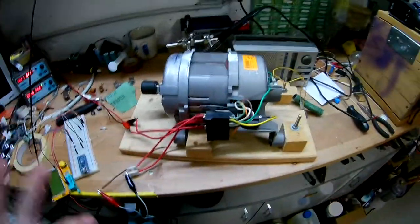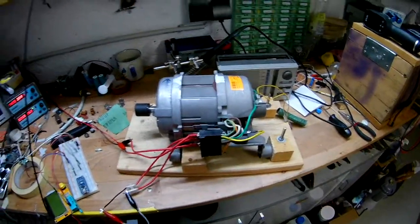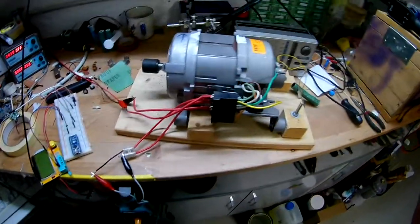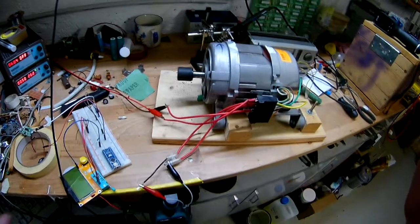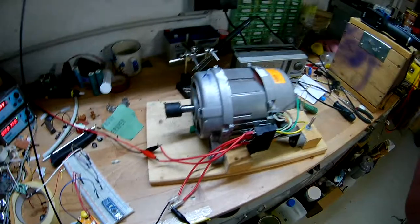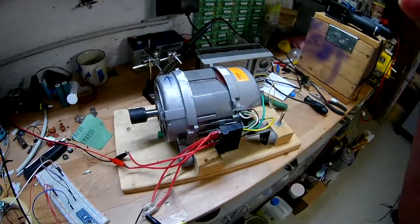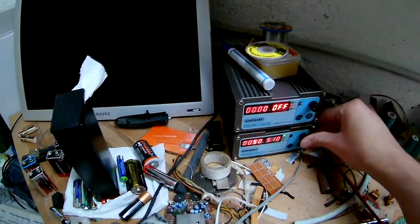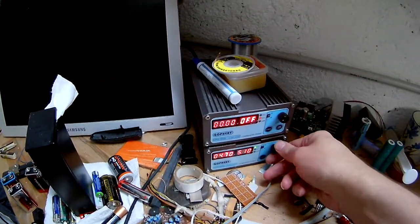So you can see it's going super fast but it takes a long time to get up to that speed. And it isn't really strong - if you put load on it, it's just going to slow down, just like it used to with the universal motor wiring.